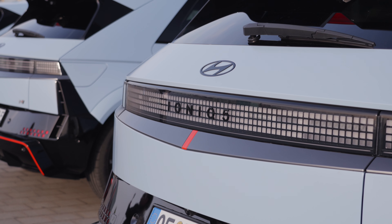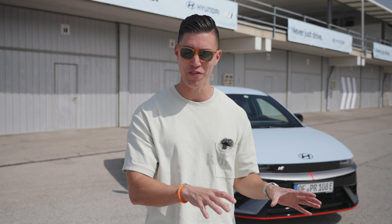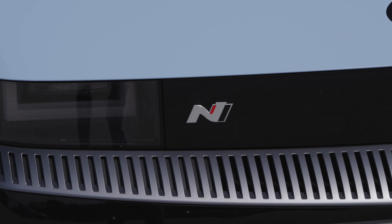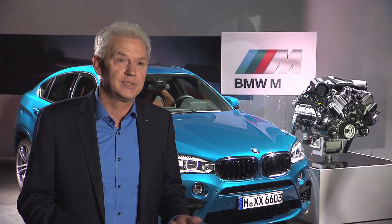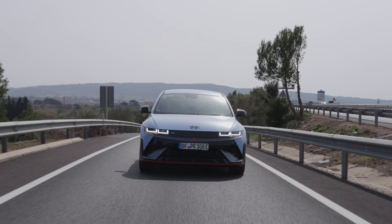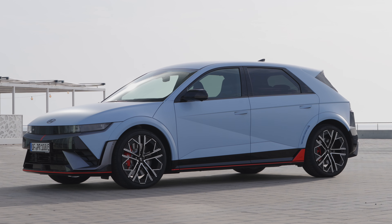So this is the Hyundai Ioniq 5N. I'm a big fan of the classic Ioniq 5. This has received their N treatment — essentially N is their motorsport line. Dr. Bierhoff was swiped over from BMW and he has brought over that styling. This thing looks next level.